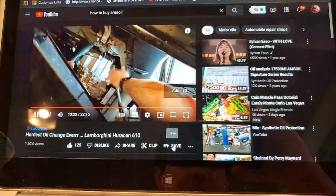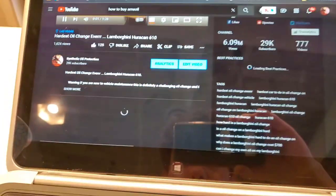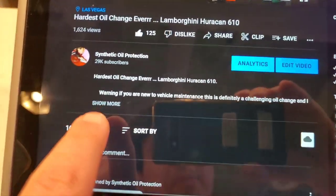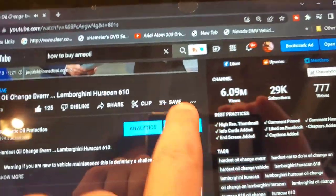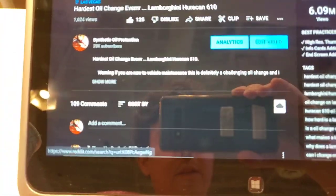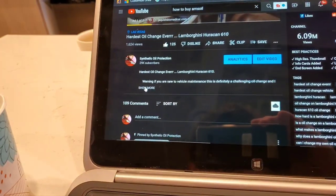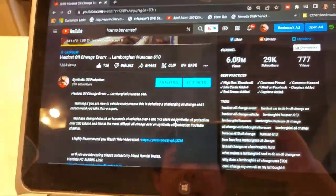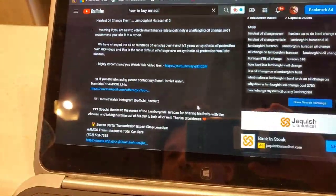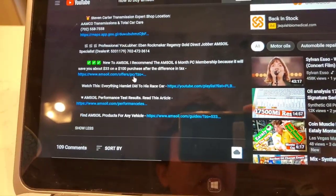We're going to scroll down to the description section. If you're on a laptop or desktop, you'll see 'show more.' If you're on a smartphone, it's a little tiny down arrow. Right now we're on a laptop here at the coffee shop. We've got quite a bit of buzz going on, and you're going to see all these links — we're going to go to the preferred customer link.